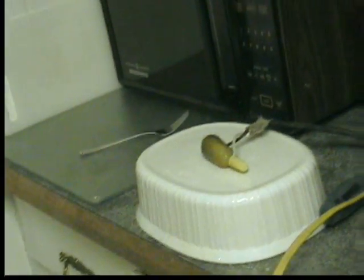Let's shut the light off and see what the pickle does. Do you want to make it look good? Okay, here we go. Pickle light. Cool.